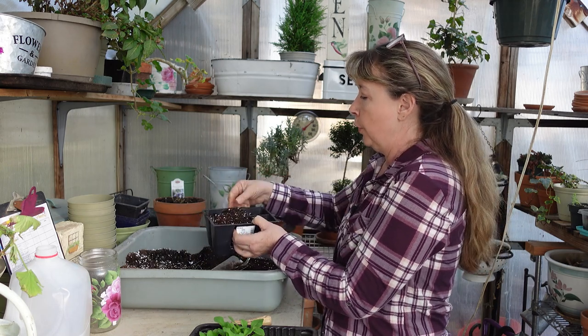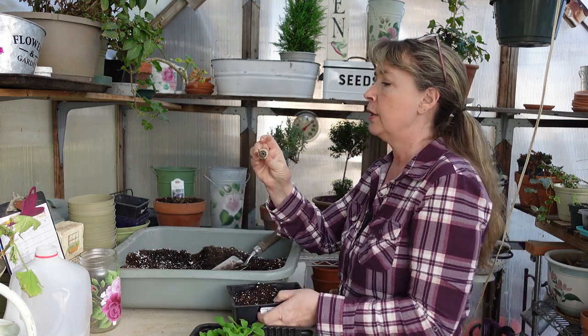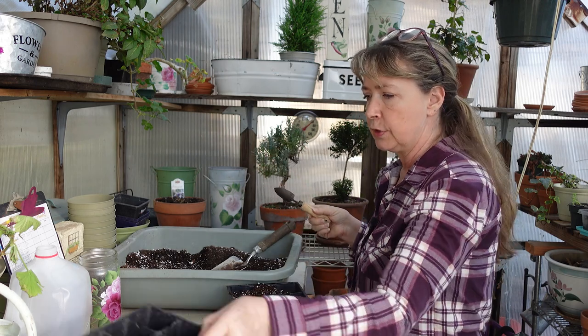I've got it pretty well full, and if I need to remove any I'll just scoop some out with my little trowel. I love this little trowel — it's from Gardener's Supply and it's the perfect size for doing stuff like this. I probably need to point the camera down so you can see what I'm doing.